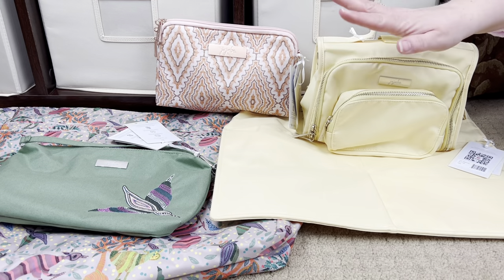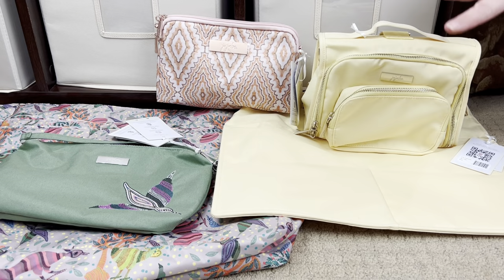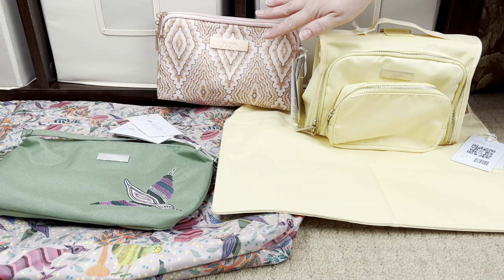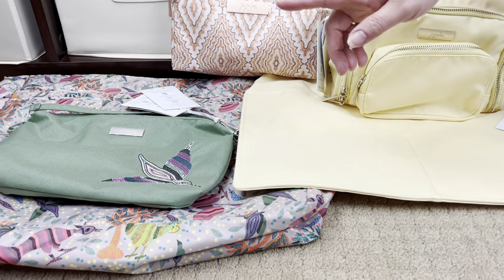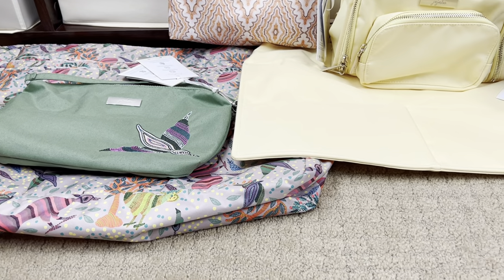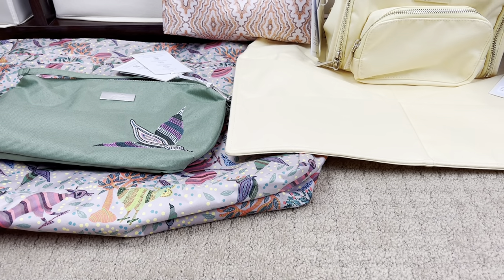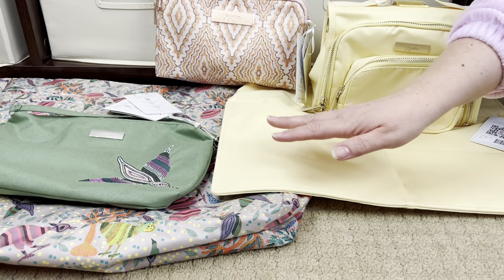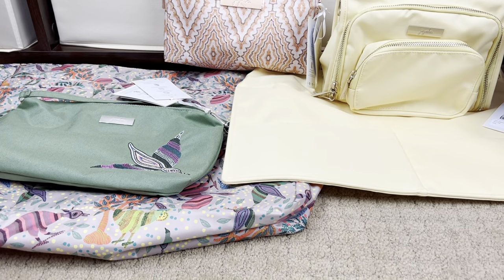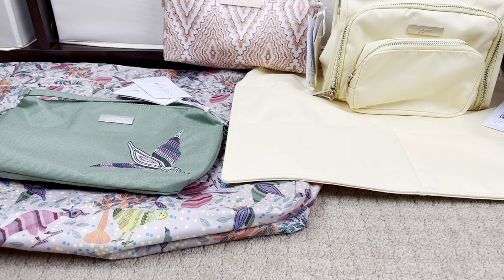Quick recap: we have Sunbeam and Dotted Diamonds by Ramish Katara, and Embroidered Jade and Wildlife by Ramila Baria - both artists are part of the Bhil tribe. The Sunbeam and Embroidered Jade are Chromatics fabric, and the Wildlife and Dotted Diamonds are standard JuJuBe fabric. All right, let's move on.